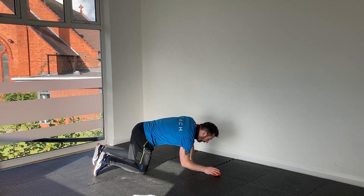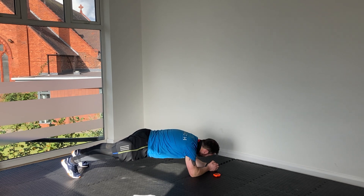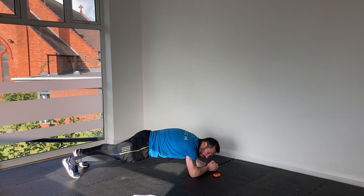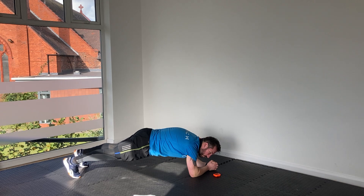Elbow plank. I've got neighbours downstairs that don't care about the noise, so I'm not bothered. Remember to squeeze those glutes, tuck the tailbone under, really engage the core here. About five seconds left — back up onto our toes for some more high knees.